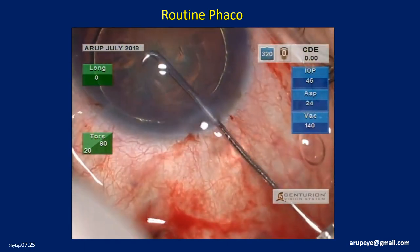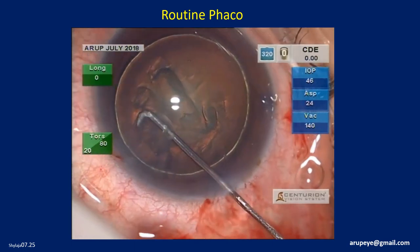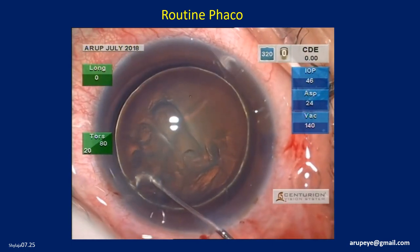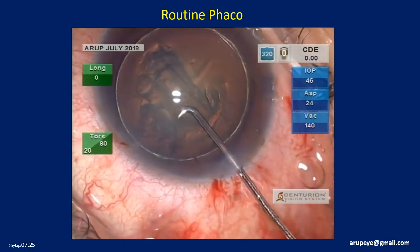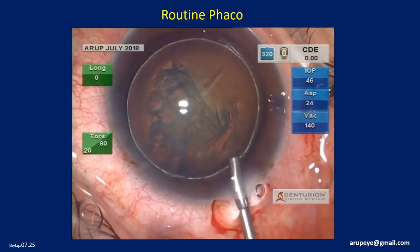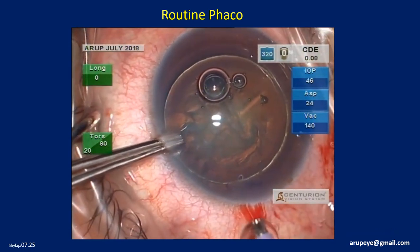A cortical cleaving hydrodissection is performed. There is also an element of unintended hydrodelineation, resulting in the golden ring sign which is clearly visible here. The nucleus is balloted posteriorly to let out the fluid accumulated behind the nucleus.